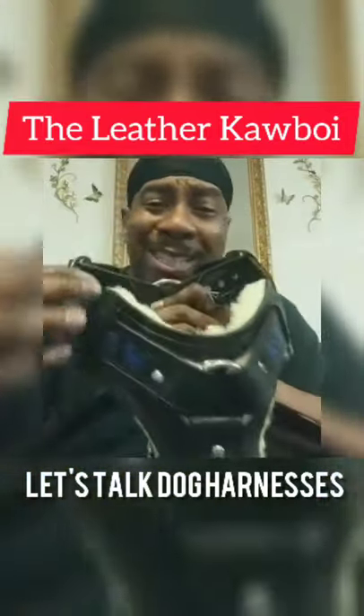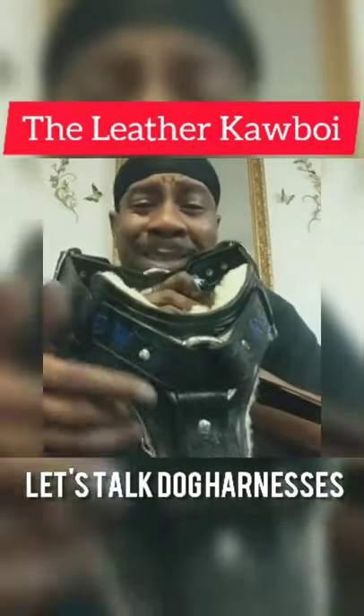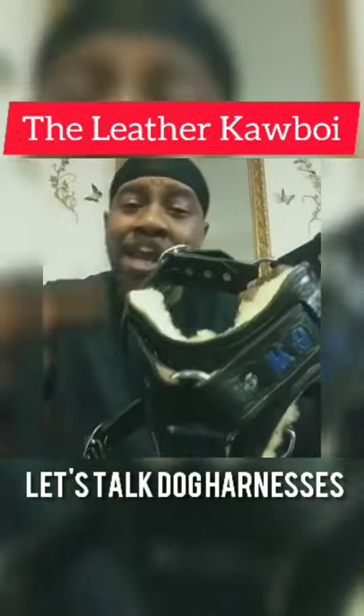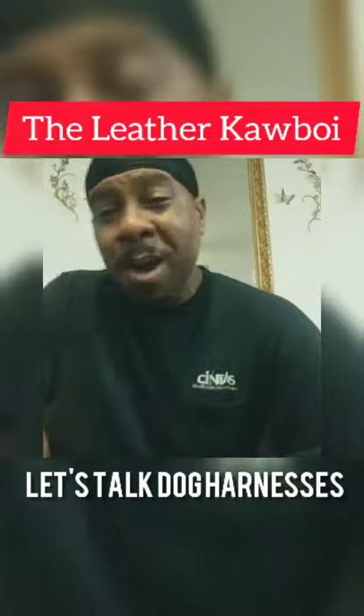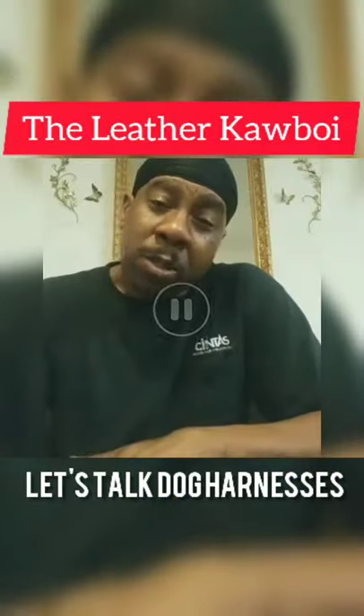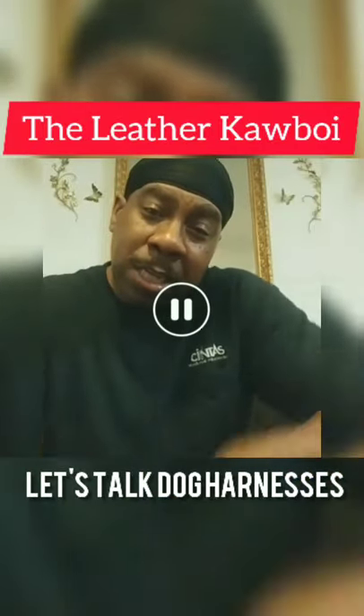And if you want, we can stud this thing out with spikes and studs — we can decorate it and make it very, very nice for you. All right, this is Robert the Leather Cowboy Mohammed, signing off right here for Real Leathercraft Studios.